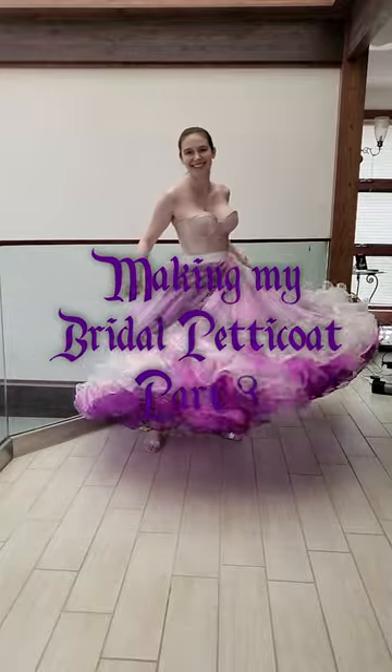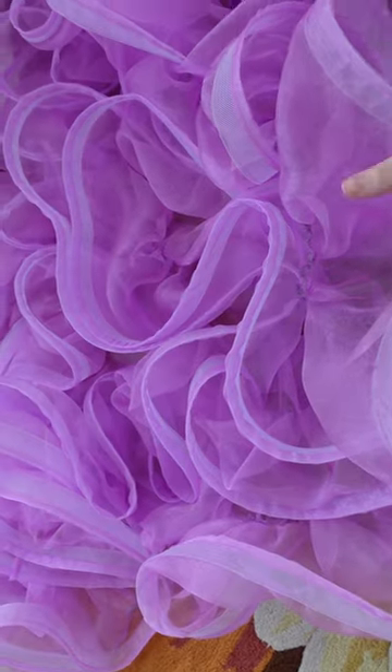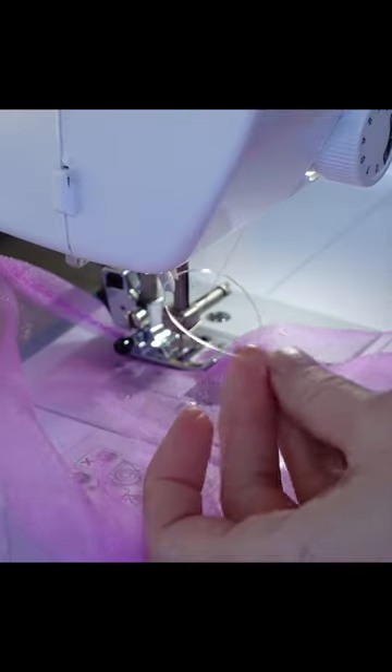Part 3 of making my dream wedding petticoat — yes, it's purple. We left off with adding miles of ruffles to a skirt shape, except that all of the horsehair braid made it too lumpy, so I spent several more days ripping all of it out and replacing it with fishing line.